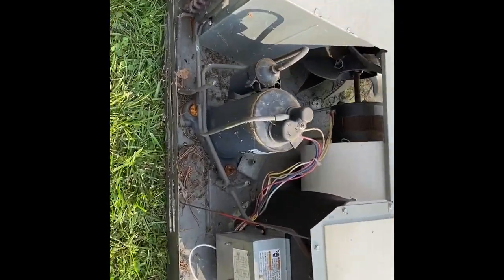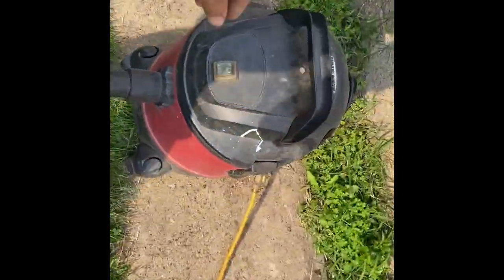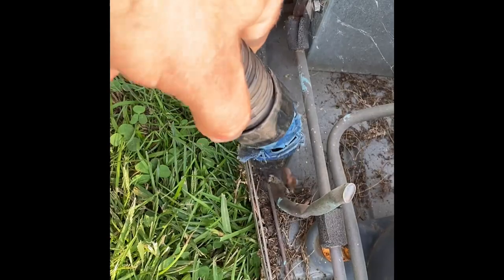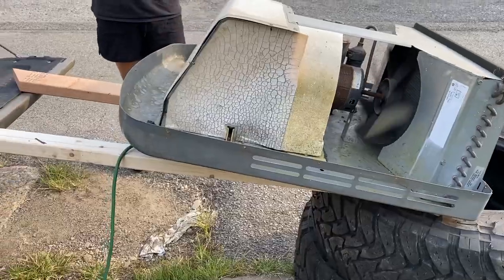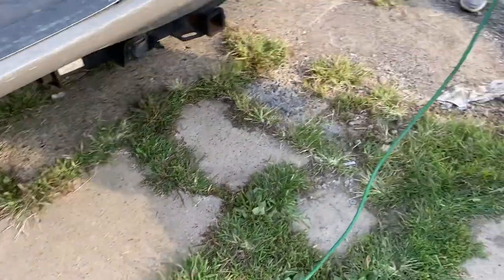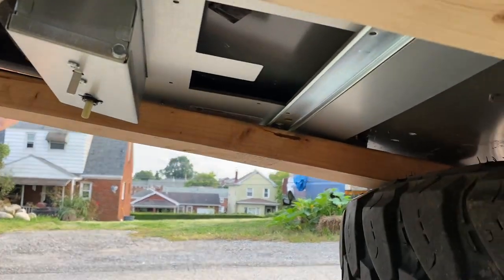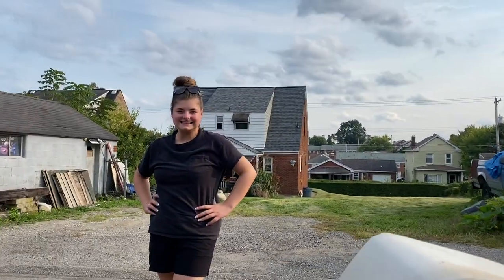Don't look too bad on the inside. Gonna vacuum and clean this up — get to it. Well we have this very sketchily hooked up. Cold air!